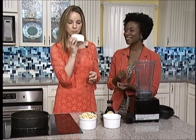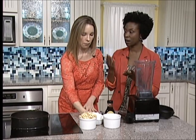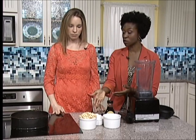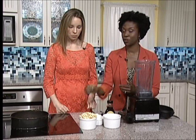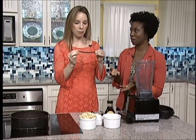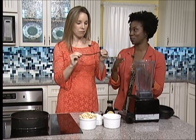Coconut oil is really yummy. You can eat it by itself, use it on your skin, use it on your hair, it's also good in smoothies, and it's good for cooking at high temperatures. We're also going to use vanilla bean, which I love. Vanilla bean really intensifies the flavor of the cheesecake — it just takes our desserts and drinks to another level.